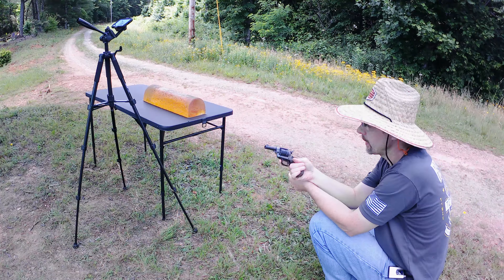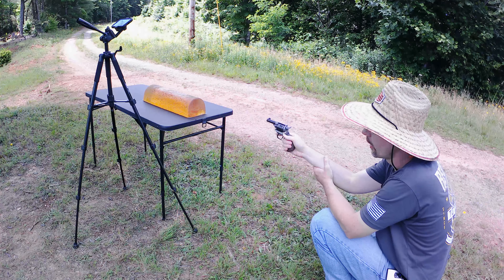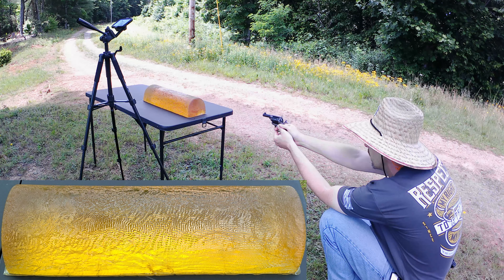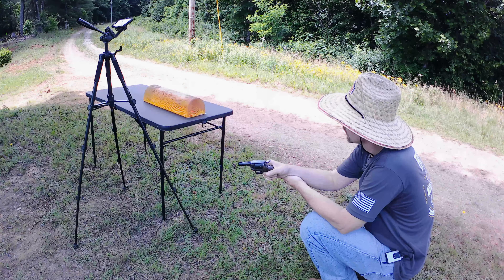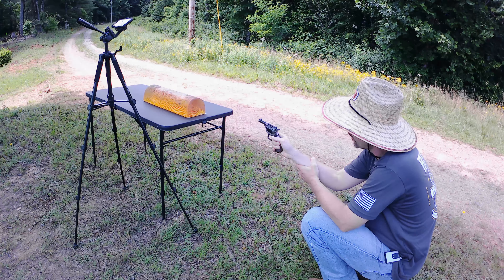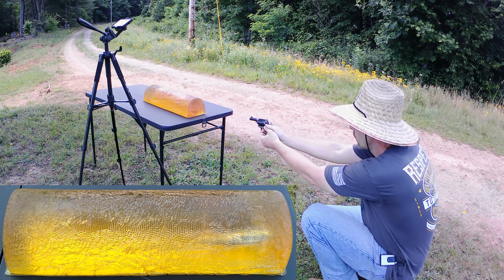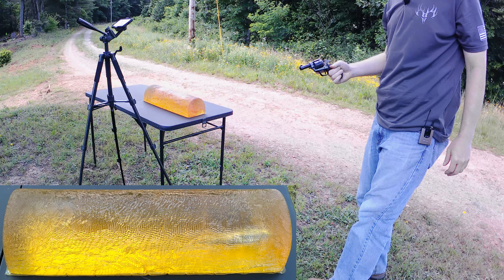Here we go with the Norma 40-grain hollow point. I'm going to try to keep the shot towards the top of the gel block without going out the top, because I want to use the other end to test something else in a little bit. We'll try to get two tests out of this one block. Shot fired - good deal. Now rather than checking it right away, I'll wait until after I shoot the Hornady Critical Defense so we can examine both channels together. I can already see from here it left a nasty little channel. Here we go with the Hornady Critical Defense 45-grain FTX bullet.